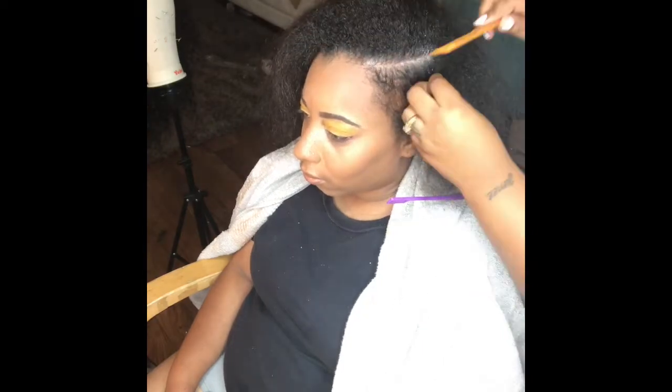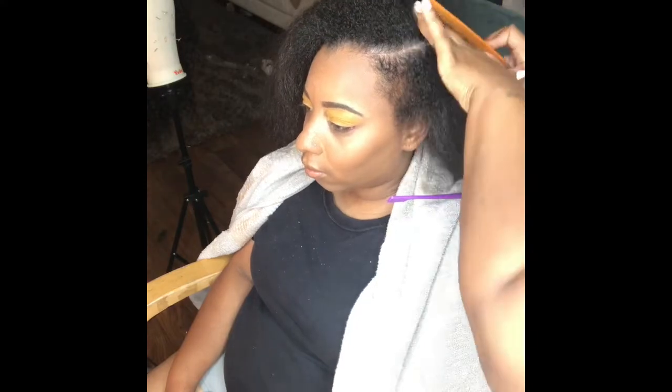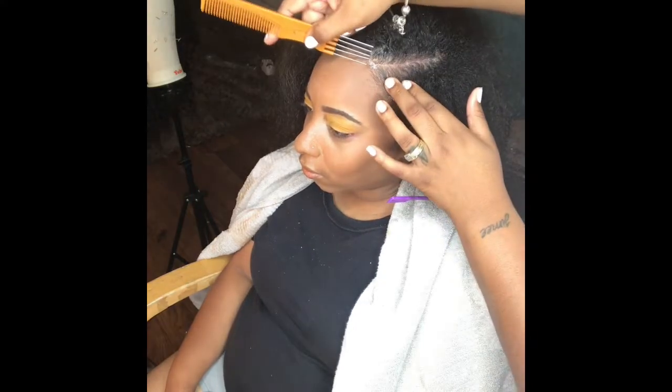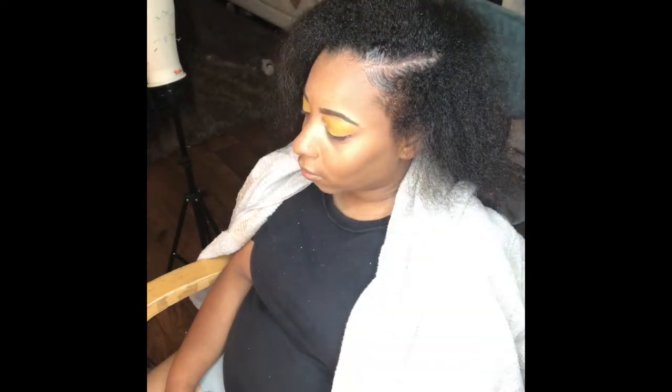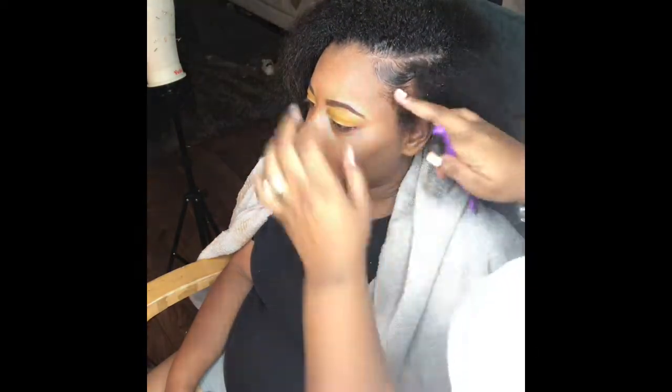We're going to start off by getting that part all the way crispy — I believe firmly in crispy parts. So we're going to put some edge control on there and follow it up with a rat tail comb.